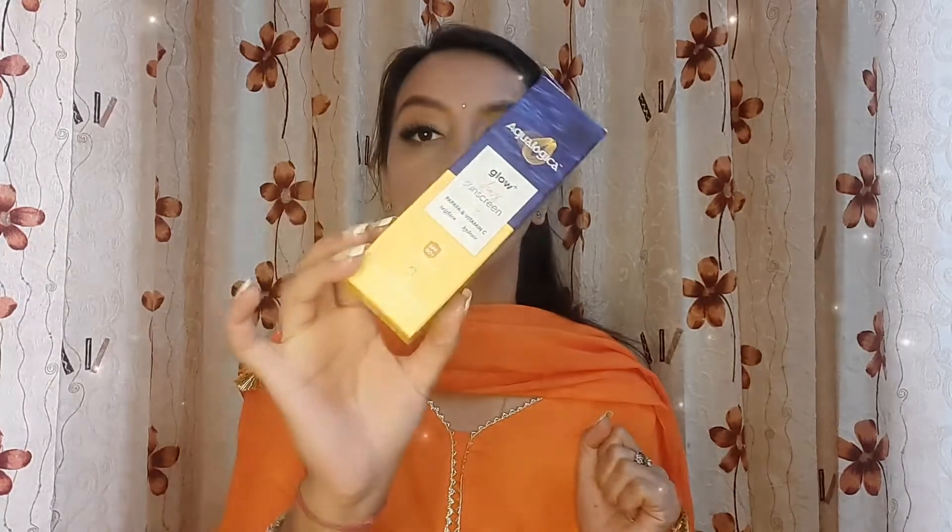Hi guys, welcome or welcome back to my channel. Today is a review video. I have bought a product from the brand Ecologica — this sunscreen is getting a lot of color and I am talking about all of the influencers promoting it. So I thought let's just try this one, and I have bought this product from my own money. When my videos are sponsored I always mention it, so I have bought this from Amazon.